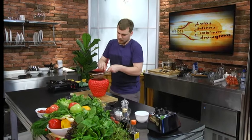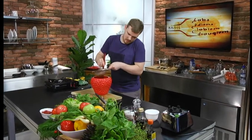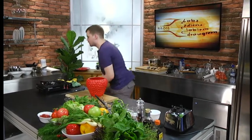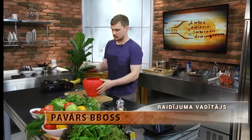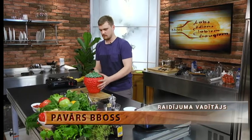Par gazpacho - es esmu ticis galā ar to netīro darbu, kad man izbēra savu zupu cauri sietam. Skaistajā zemeņu trauciņā. Tur bija iekšā zemenes, tomāti, čilī, zaļumi, nedaudz gāzēta ūdens, sāls, laima sula. Tagad savu skaisto zemeņu zupu liekam zemeņu traukā.